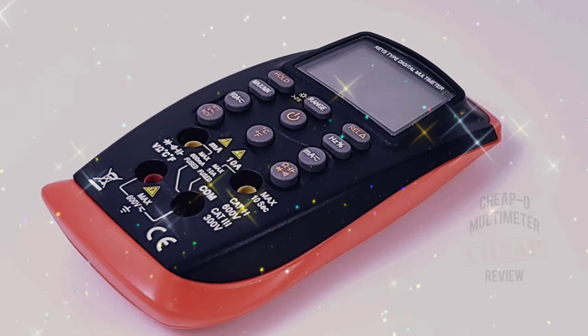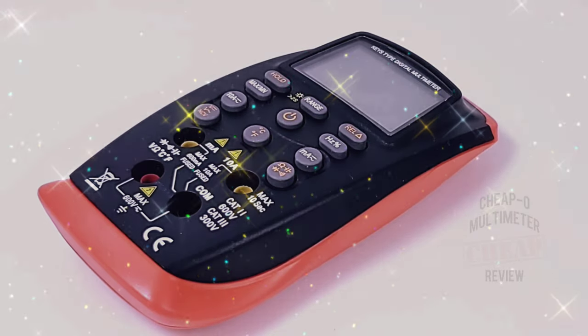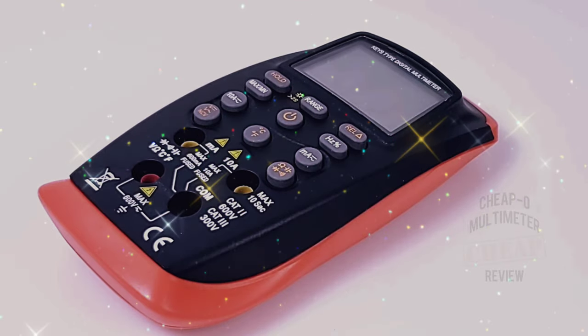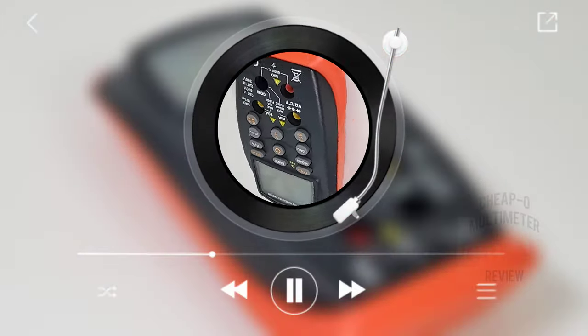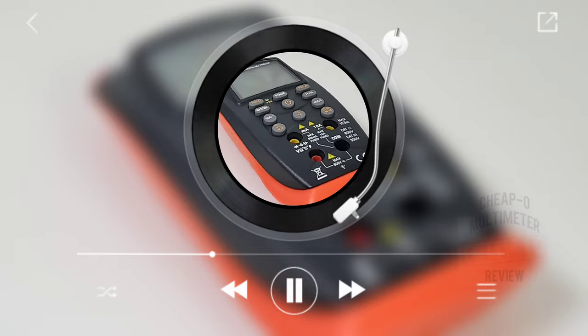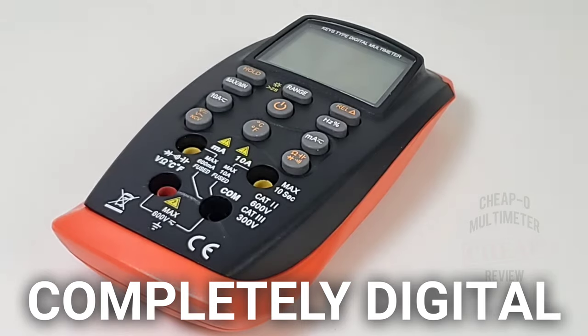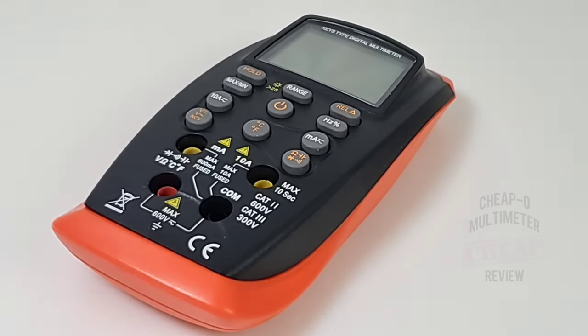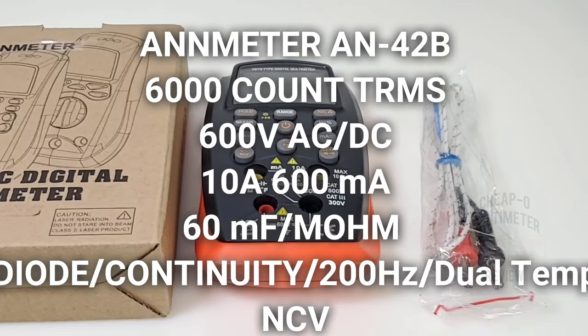Welcome back everybody, it's cheapo time again in the cheapo nation. Today something brand new — this multimeter just came out about a week ago, fresh off the presses. It's the all-new Animeter AM42B. This unusual-looking digital multimeter shipped via Amazon for 30 bucks. It's mean, it's lean, it's one funky-looking multimeter machine. No rotary selector switch — this is strictly push-button technology.